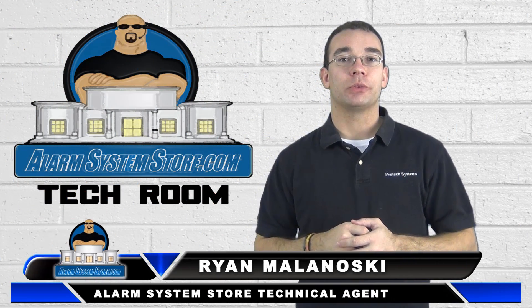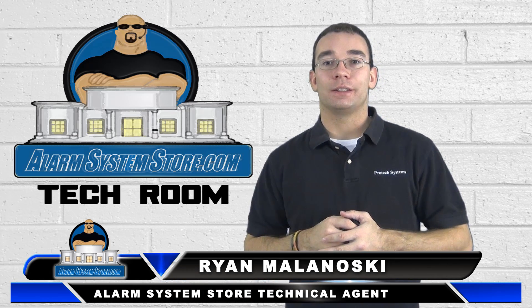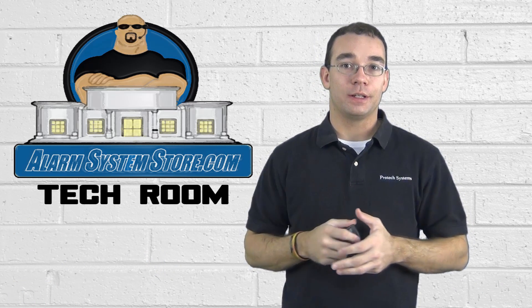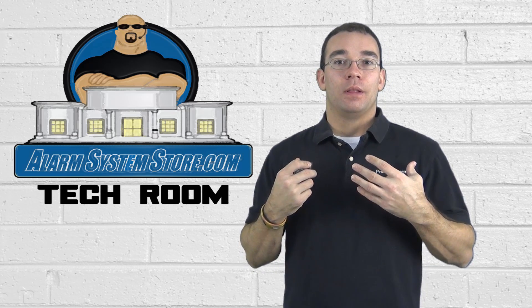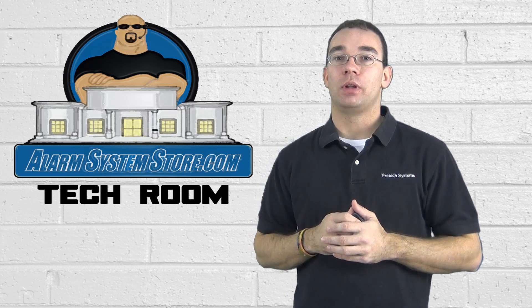Hey, Ryan here with AlarmSystemStore.com. I've been getting a lot of phone calls recently with people who own DSC alarm systems and they have a trouble light on their system — an orange triangle or orange LED light. Some people it may appear yellow too. That is a trouble light and I am going to show you an easy way to figure out what that trouble light is.